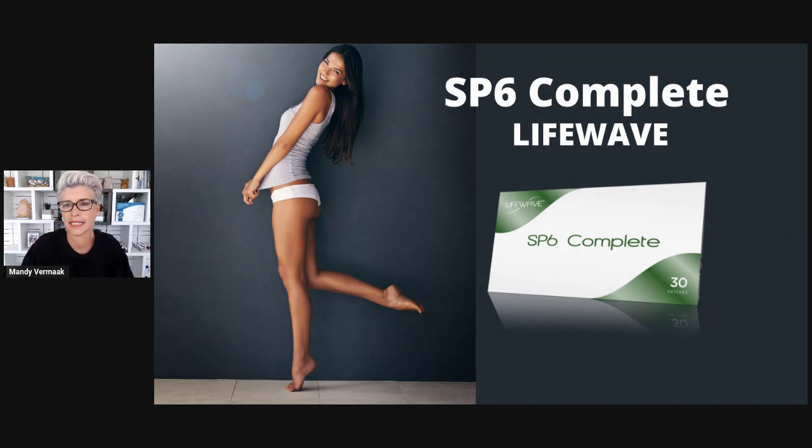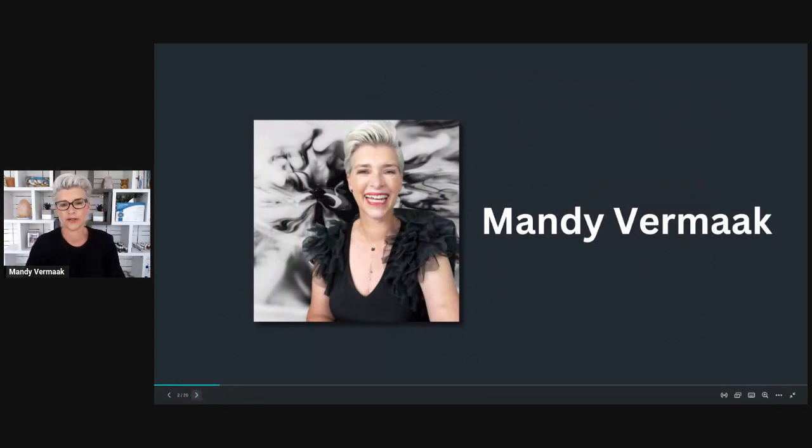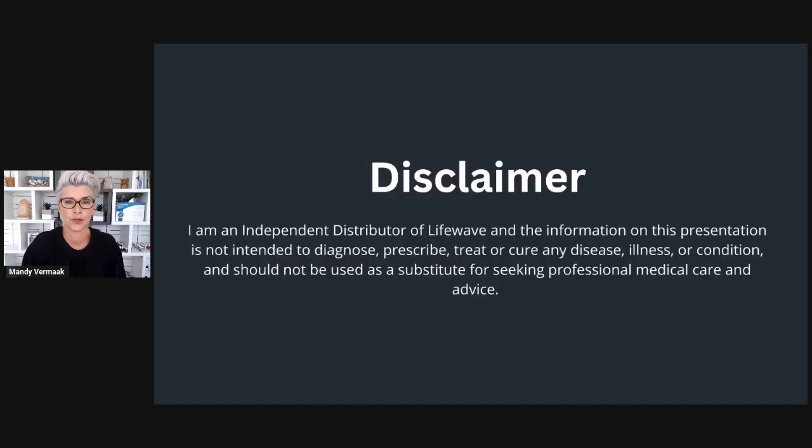We're talking all around the SP6 today, and in actual fact this is a patch that I realized most of us should be using because of the wonderful benefits that it gives us. I'm Mandy, a wellness practitioner for over 15 years, really loving everything that is natural. LifeWave is like an extension of what I used to do — helping people around the world opt for more natural, healthier solutions to health issues. It's an incredible technology, not like a supplement, very different to a lot of the products out there.